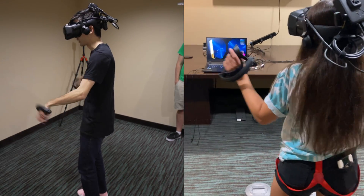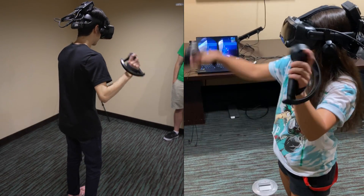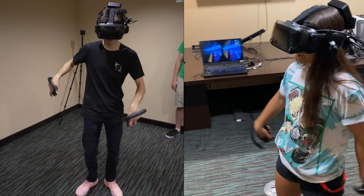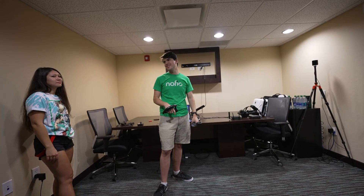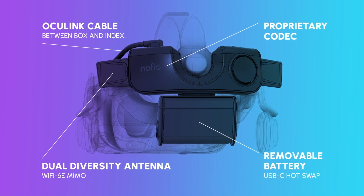We tested Beat Saber on 90 and 120Hz and didn't notice a difference. It really does feel like a wired connection, aside from one small audio bug that the Nofeo team is aware of and assured us would not be present in the final product. Although we didn't test it, the final unit will support maximum resolution and a 144Hz refresh rate.